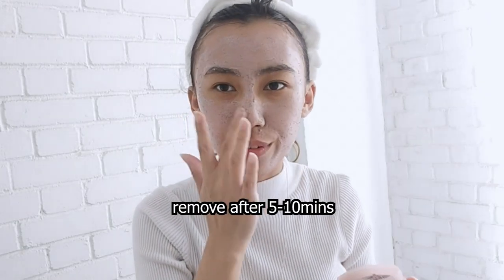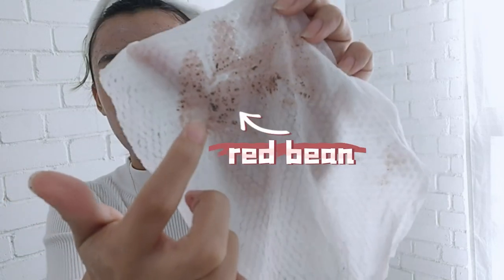Wait for about five to ten minutes and then wash it off. After about ten minutes, it's not dry — still a bit sticky. It's kind of similar to the texture of white marker. The black one is the red bean. Now I'm going to remove it and wash my face.